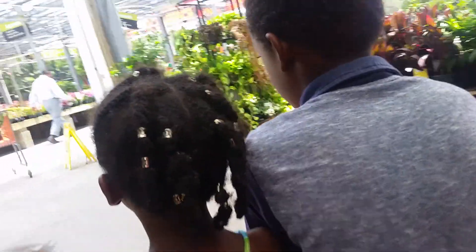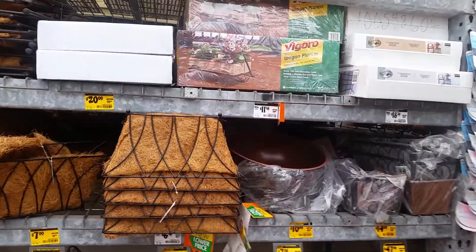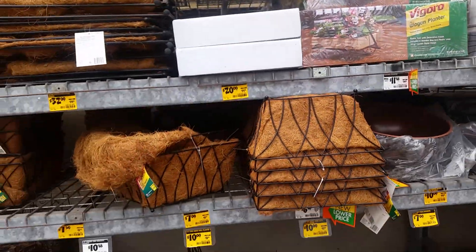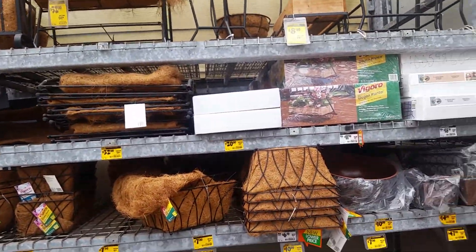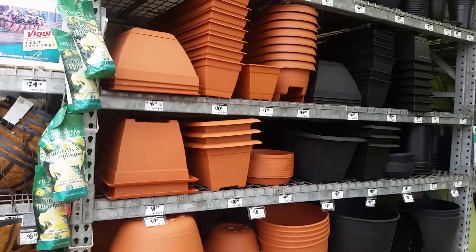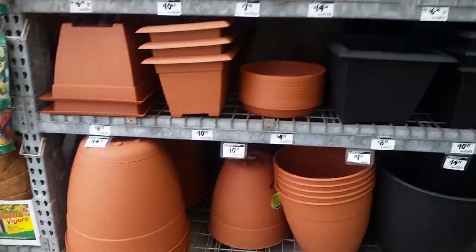Oh, let's look over here real quick. Look at that — ain't that cute, a wagon planter! All right, come on let's get down here. They got different pots, super big pots.